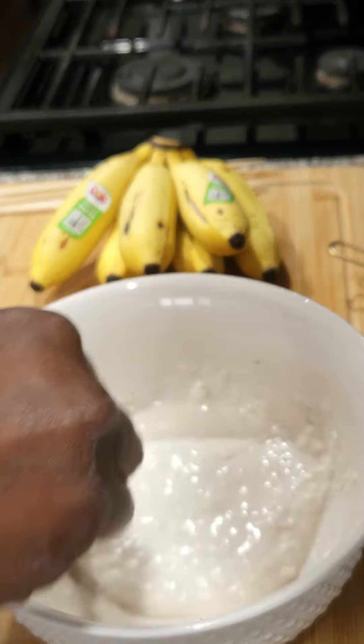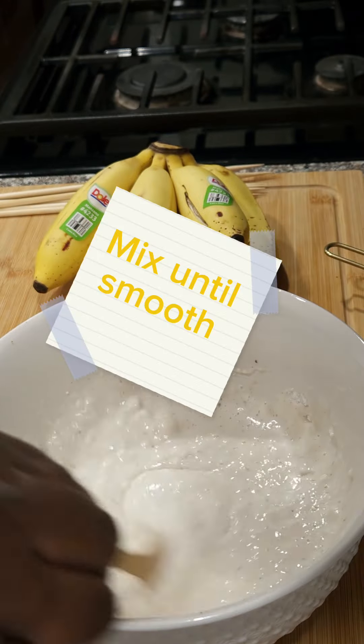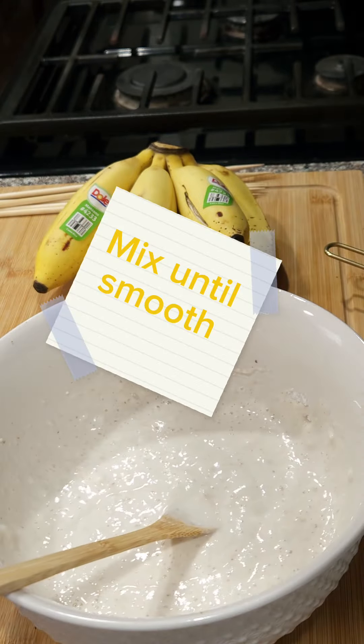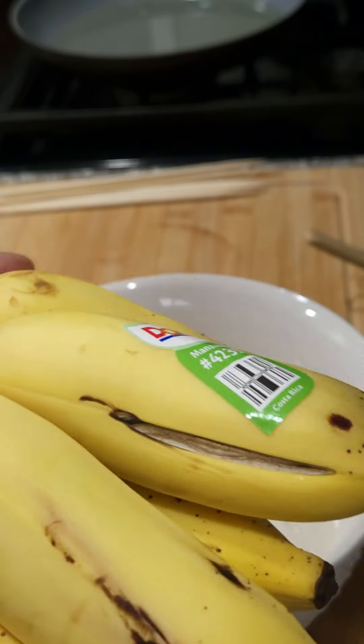You want a pancake-like consistency here. Rather than two cups of flour, you should use one cup. I had more batter left over, so I think I'm going to use it for either pancakes or waffles.